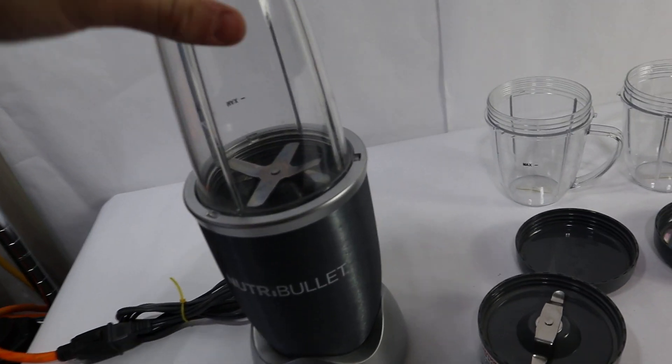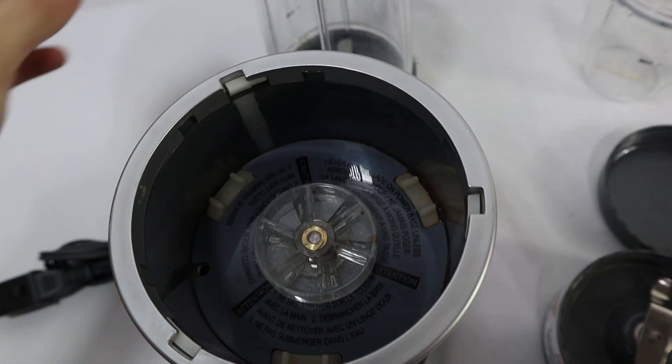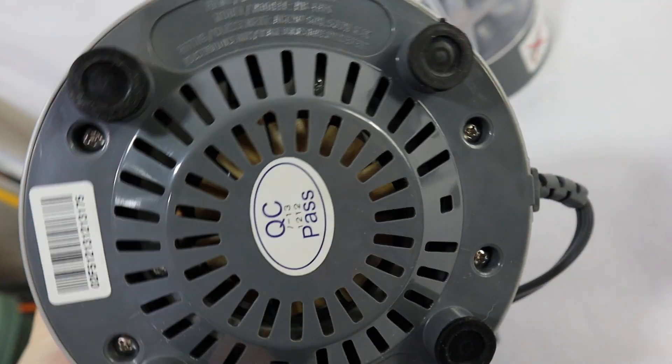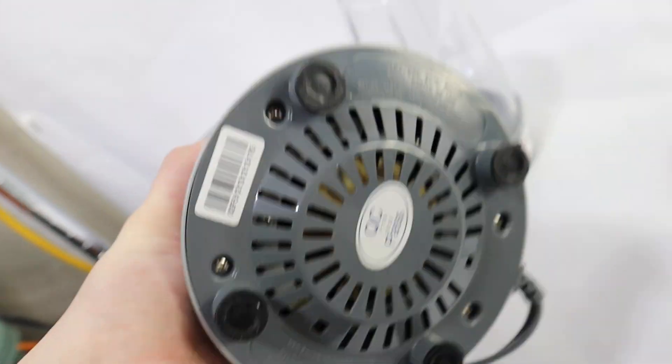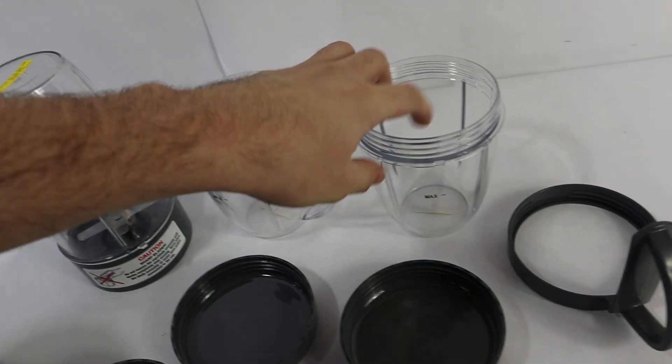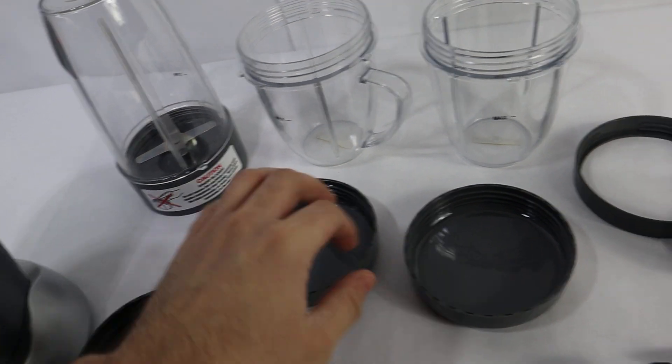Hey guys, we have this NutriBullet here for sale today. It's in great shape. It does work. Here's the bottom of it. It does come with all three glasses with heads.